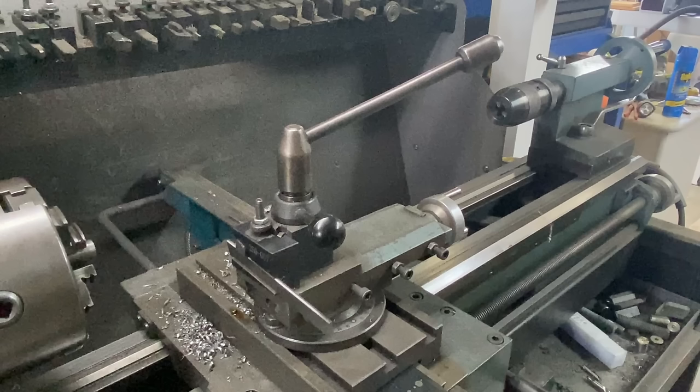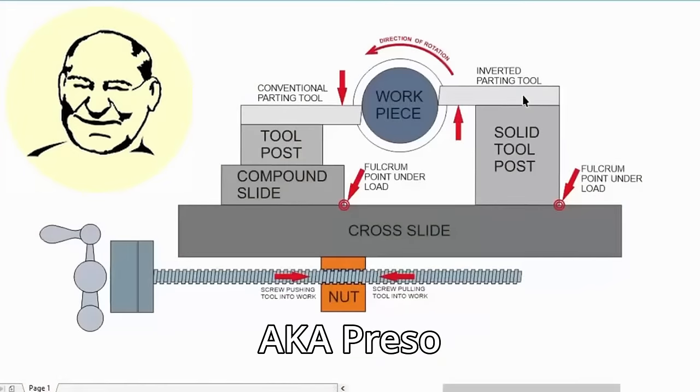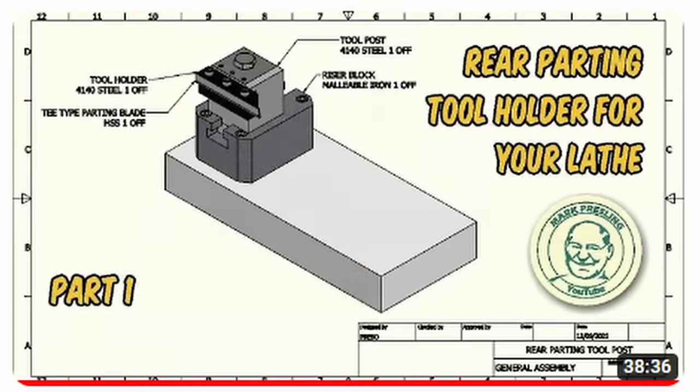So why do I want to make a new parting tool holder? Well, there's no guarantee that things won't fly apart. If you have enough tool pressure that builds up to a point where it exceeds the tool strength, then the tool will indeed break and you'll have bits and pieces flying all over the place.